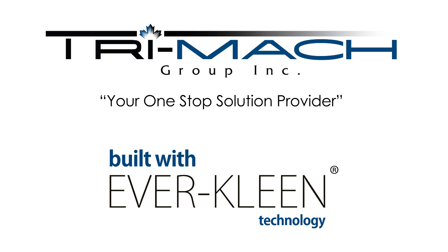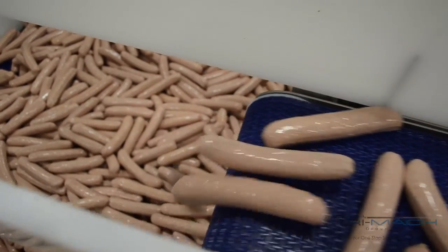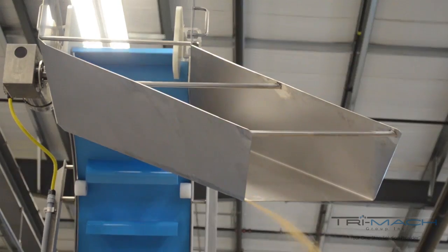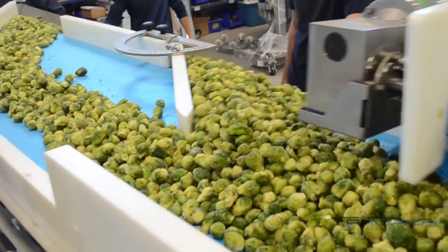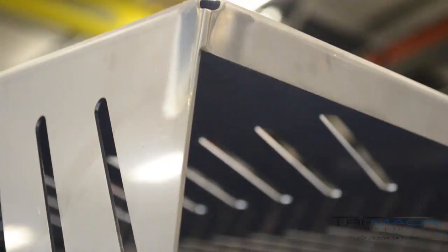Over the past 30 years, Trimac Group has become an industry leader by designing hygienic, easy-to-clean, food-safe equipment that can be disassembled without the use of tools for more efficient sanitation. We call it EverClean, a trademarked brand that represents the most food-safe sanitary conveyors and equipment on the market — a brand that provides a return on investment equivalent to 52 extra days worth of production each year.